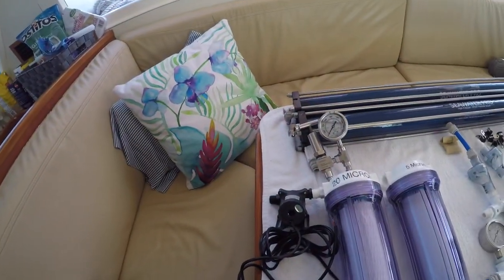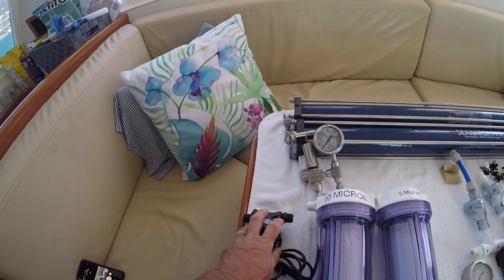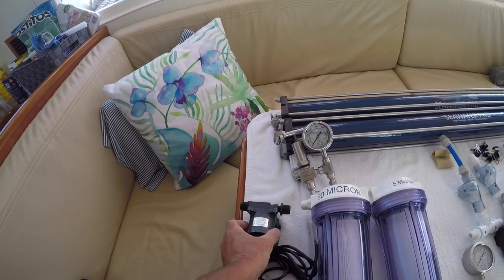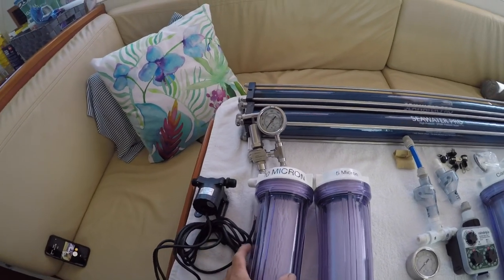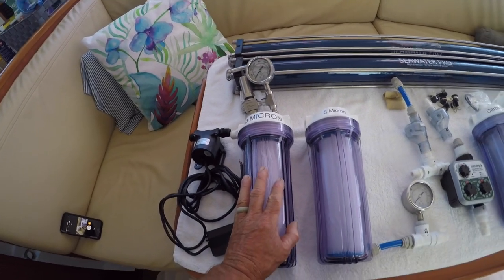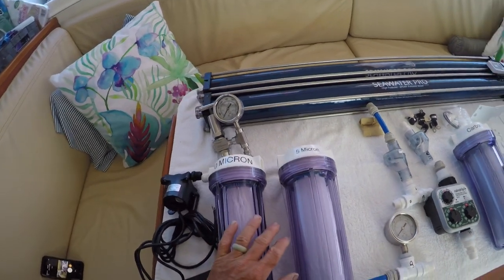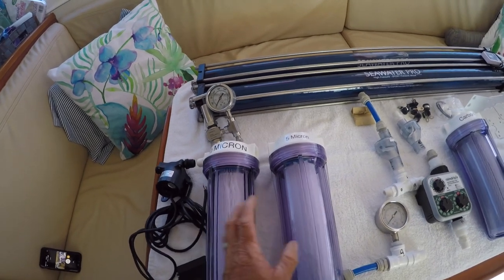Water makers are basically pretty simple devices. All of them are going to have a lift pump — this is a 12-volt lift pump that will bring seawater in from the ocean into the vessel and up to a series of filters. Most of them will be set up with a 20-micron filter, then stepping down to a 5-micron filter, which gets all of the heavy sediments out of the water.